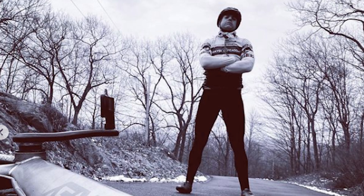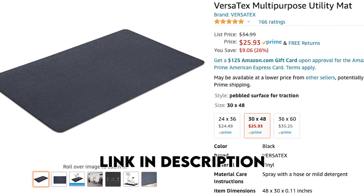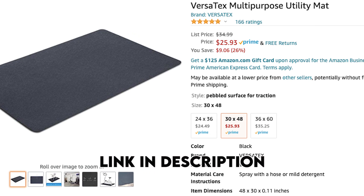First and foremost, we've got the trainer set up on these mats. My buddy Jason O'Neill recommended these — we picked them up on Amazon, I think like 50 bucks total for two mats, and they work really nice.